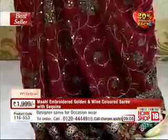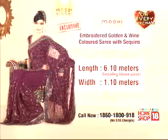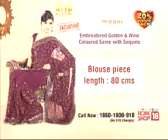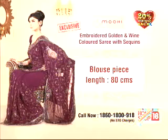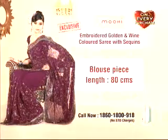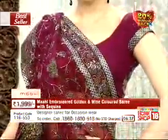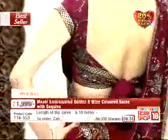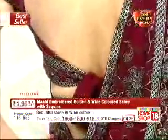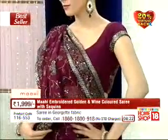The length is 6.1 meters and the width is 1.1 meters. The blouse piece of 80 cm is also included, so you don't need to buy a separate blouse piece. If you look at the back, there is sequencing on the blouse with the same zari and same sequencing.